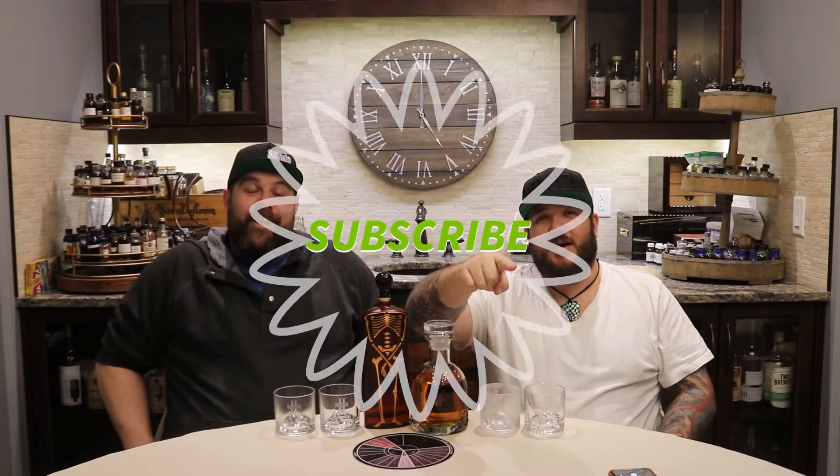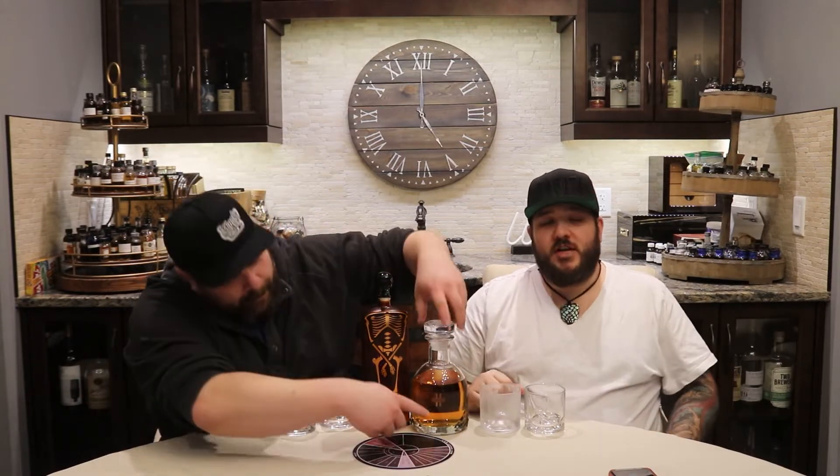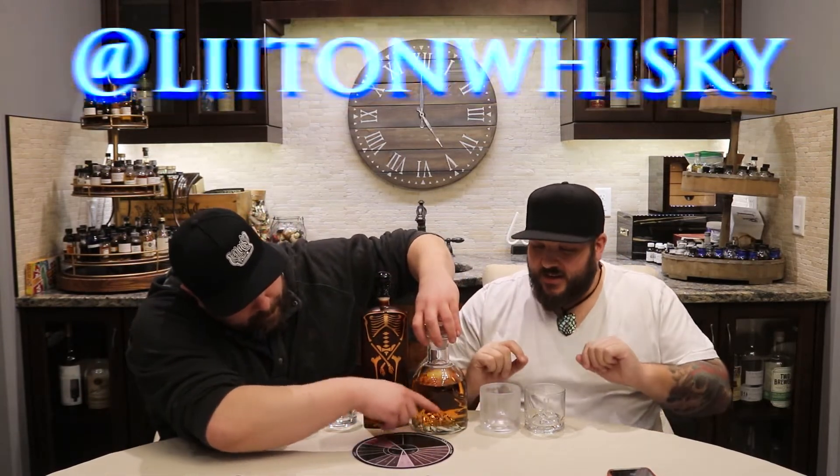We're going to talk about a couple of different things today. First, we'll get the glassware out of the way. Most importantly, hit that thumbs up, that subscribe button, hit that bell so you don't miss out on any of the heatheny goodness. So on Kickstarter over a year ago, Lighten — L-I-I-T-O-N — launched this awesome Kickstarter where they were doing the Everest glasses and decanter.